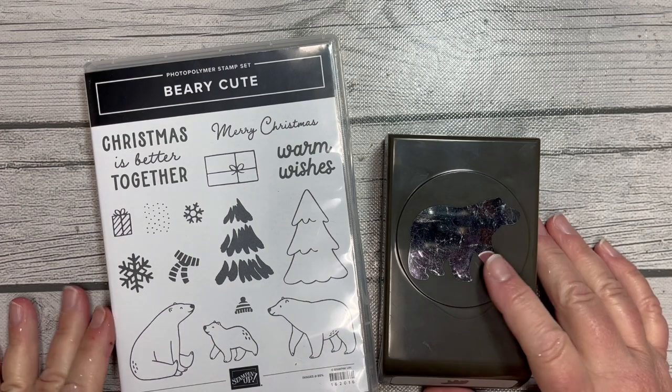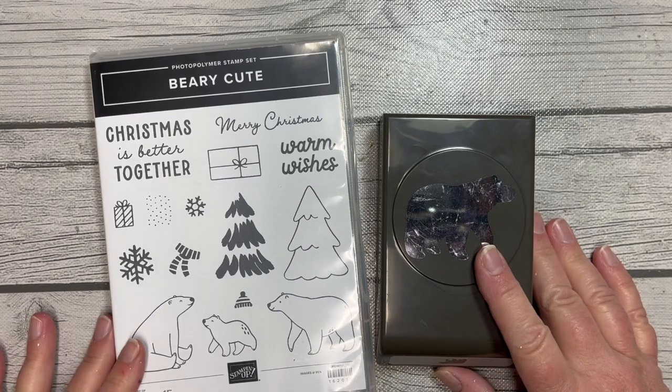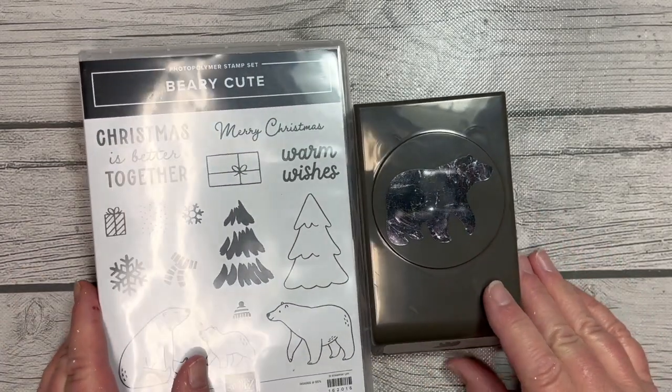Hello, my stamping friends. This is Amy Rich with amyrich.net. Project number two in the 12 Projects of Christmas 2023 features the Very Cute Stamp Set and Punch.